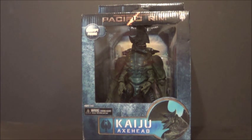It's a deluxe figure and also a concept figure, just because Axe Head Kaiju doesn't appear in the movies or anything. He's the concept version of what became Trespasser — he had the concept art and stuff, and the concept art is different from the final project for Trespasser.